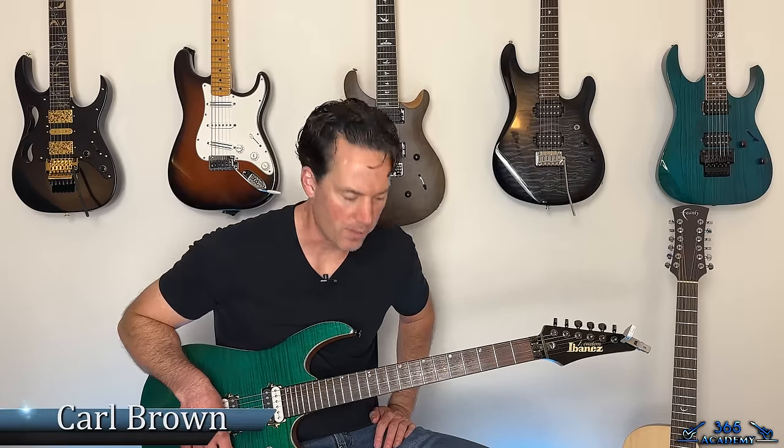Hey guys, it's Carl Brown from Guitar Lessons 360. Got a massive one today. We're going to learn how to do Kryptonite by Three Doors Down.